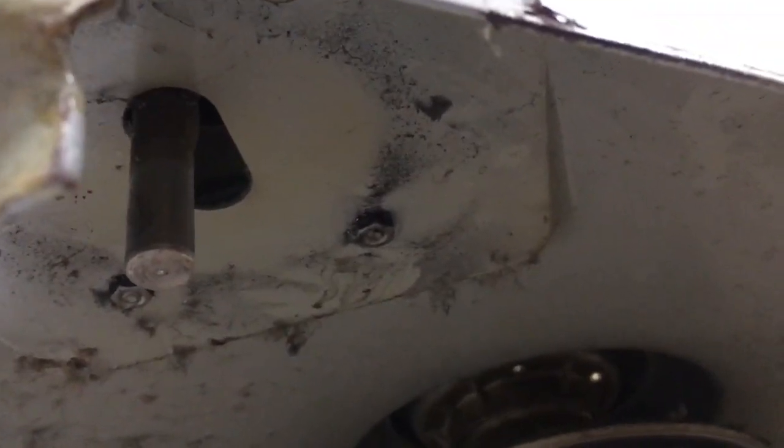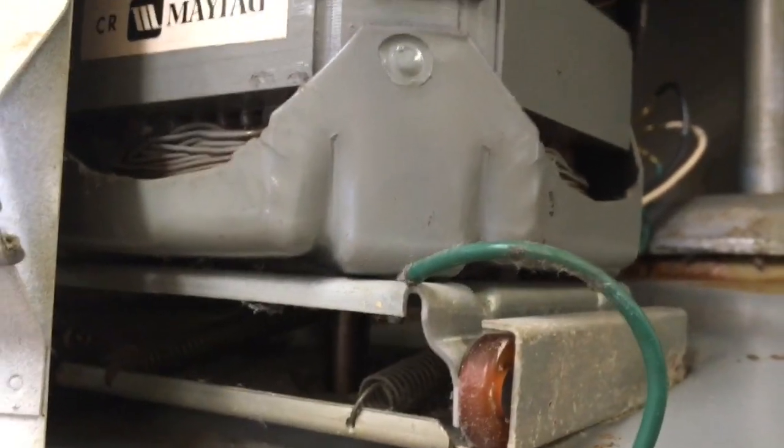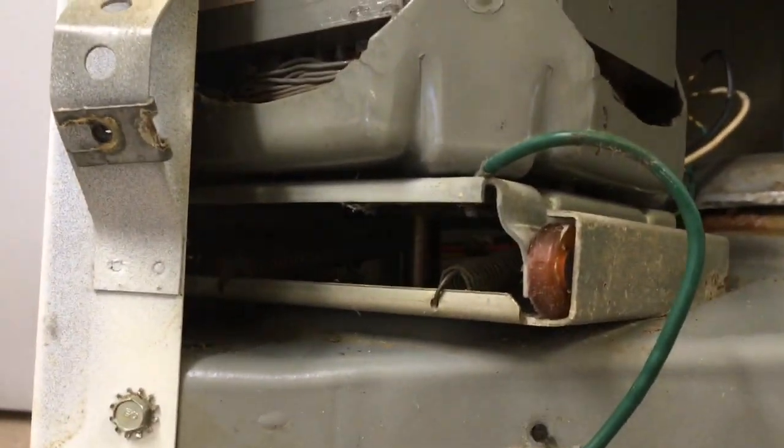Here's the condition of the original belts from 1979. They are quite glazed, but they still actually work just fine. There are the 4 three-eighths nuts holding the motor plate down to the base of the machine.